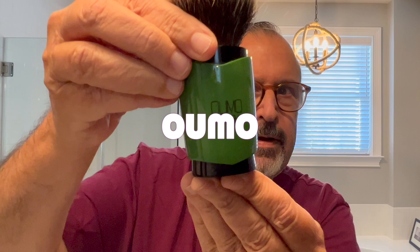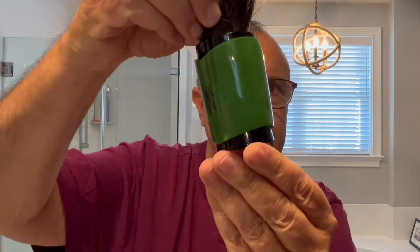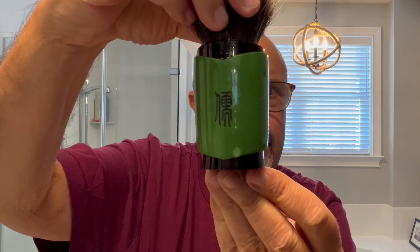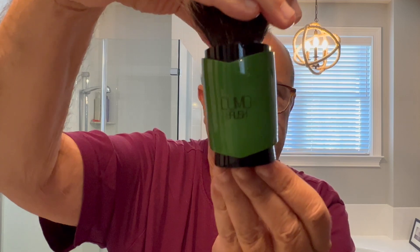The brush for today is from Umo. Look at that — very, very unique. Umo in the front and some Chinese writing in the back. This is from their Confucianism series. It is a T4 tyrant hand-tied badger knot. Very dense, beautiful knot. Took some breaking in, but once it was broken in, what a fantastic shave it was. This was a lather hog in the beginning, but it's calmed down and the T4 is a fantastic knot. Love this brush, very, very nice.